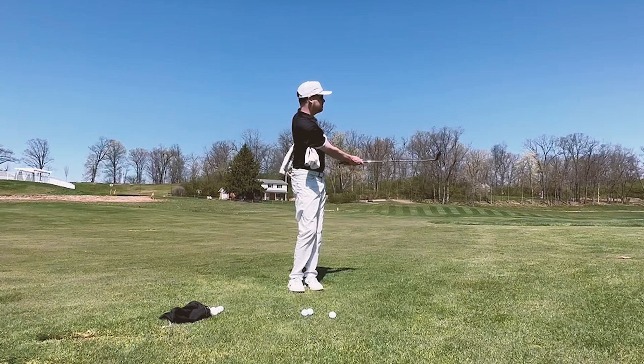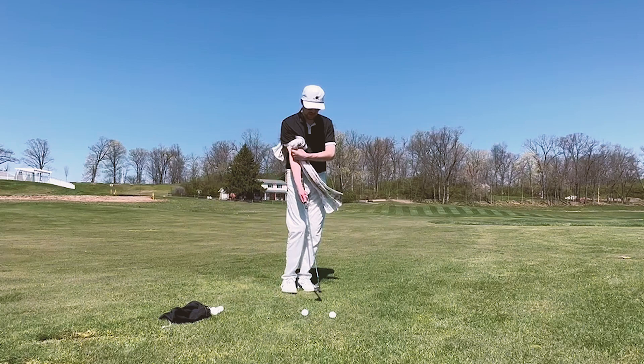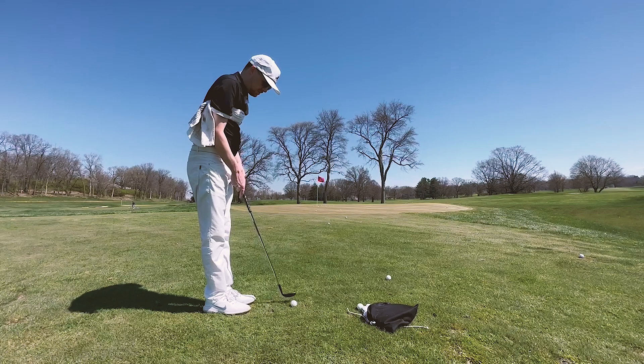Got the towel, one end under each arm. Get set up just like you normally would. Just really focus on turning the chest through fully. If you get a little bit handsy with it, that towel is going to pop out because you stopped your arms moving but the hands had to keep going.